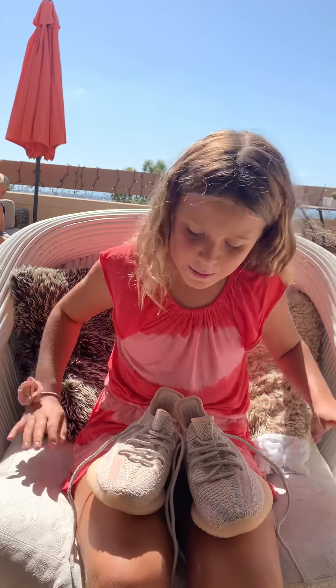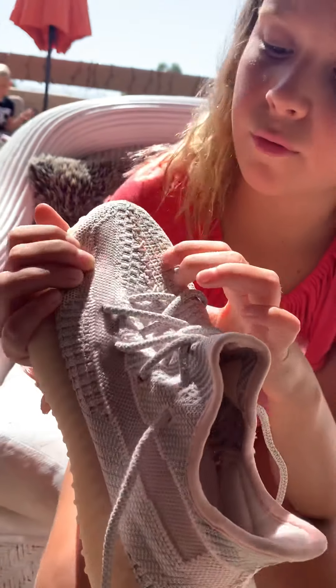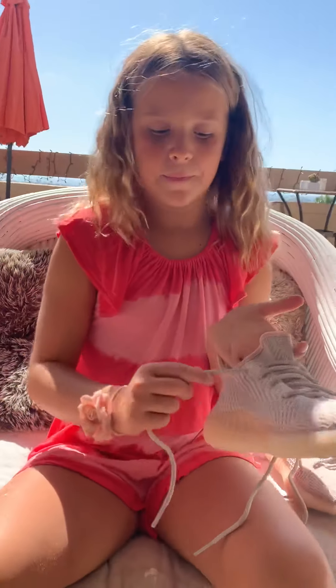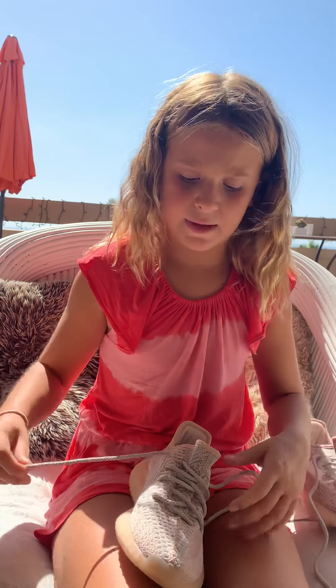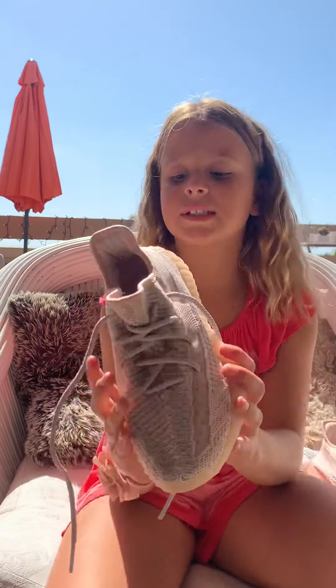I just got these yesterday — last night my dad said 'I have a present for you' and gave us a big box. I had a workout today and wore these — I ran a mile in them. On the pink ones the laces are kind of rose gold, silvery. The shoelaces are a little stiff because they have a special type of lace. When you tie them they're super comfortable — it's like a sock on your feet, like you're walking on a cloud.